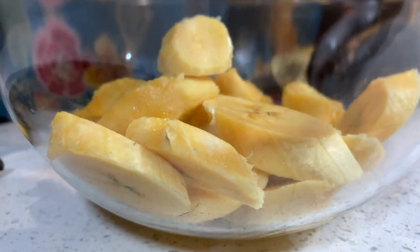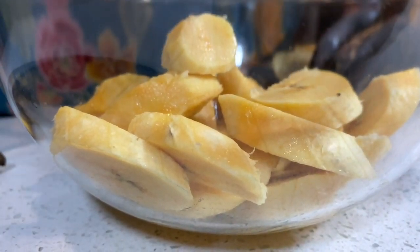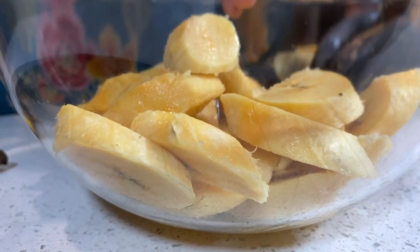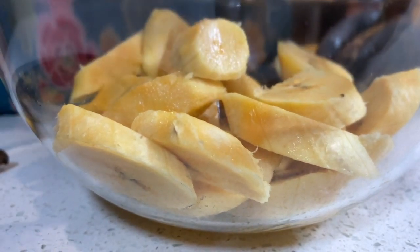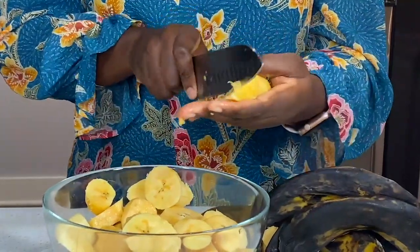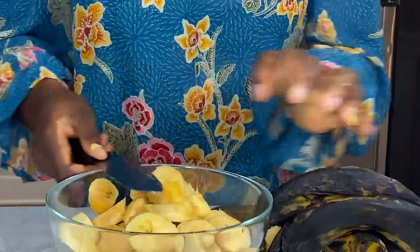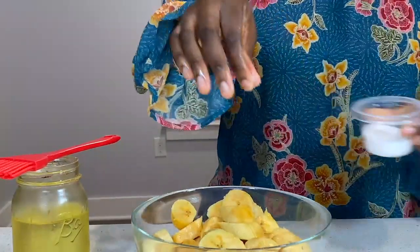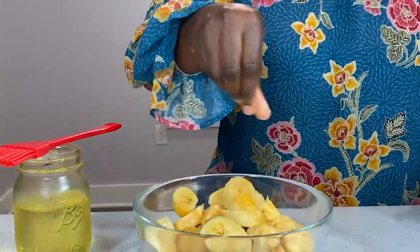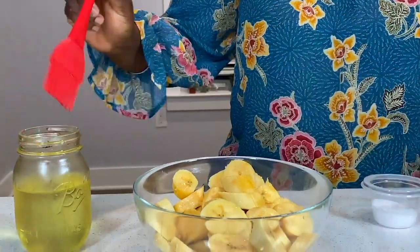To start, I went ahead and cut the plantains up like I normally would. The plantains I used in this video were extremely soft — I don't like my plantains too soft, but it's hard getting good plantains when you're abroad, so you just take what you can get. Once I cut them all up, I added a bit of salt and drizzled them with a little bit of oil.